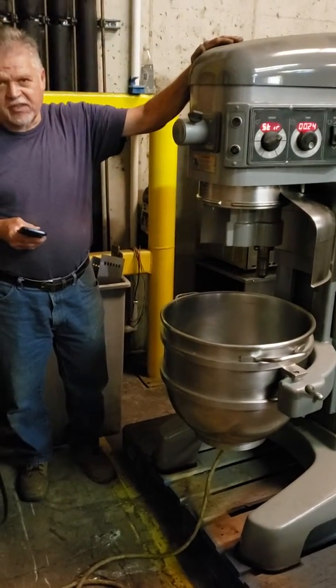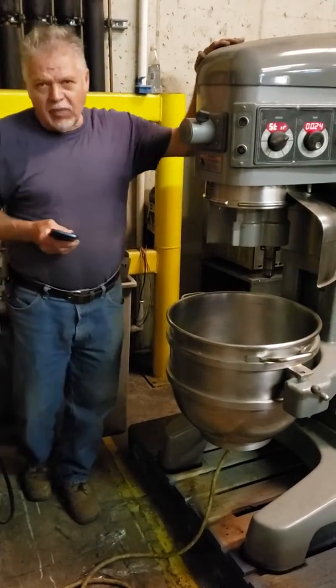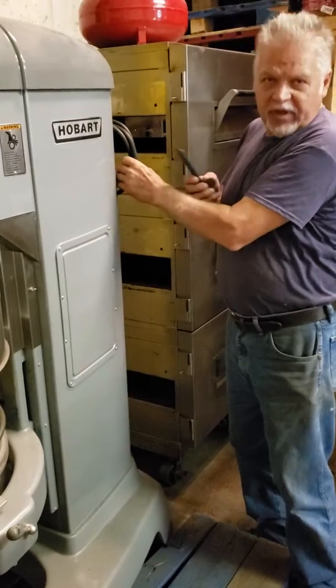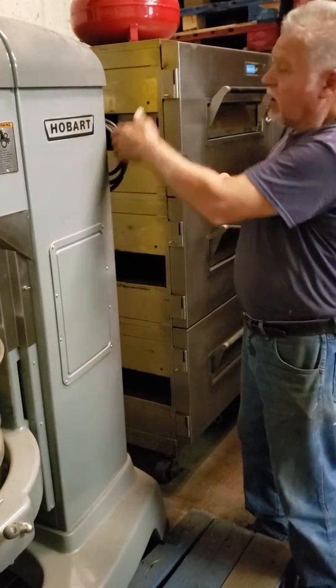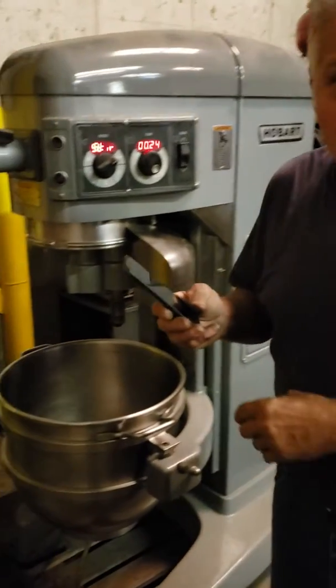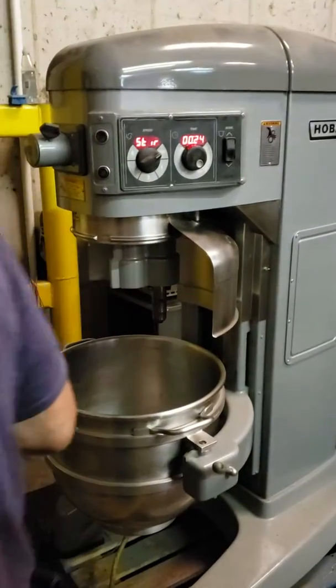This is a Hobart Legacy 60 Quartz, a newer model. We have the power distribution on the back of the machine — for proper electrical, the coil needs to be hooked up to a disconnect before you start it. But for the purpose of testing this machine, we'll hook it up direct to power.